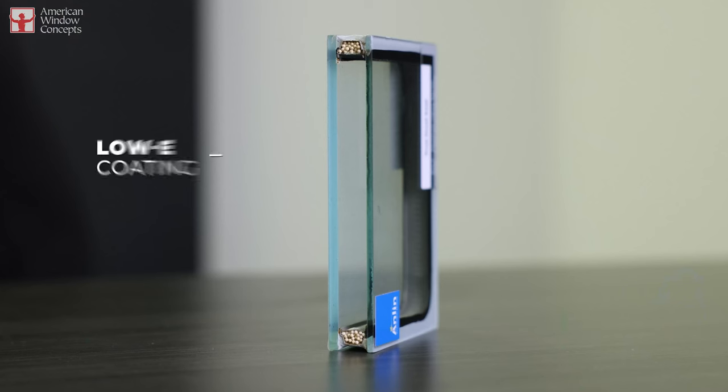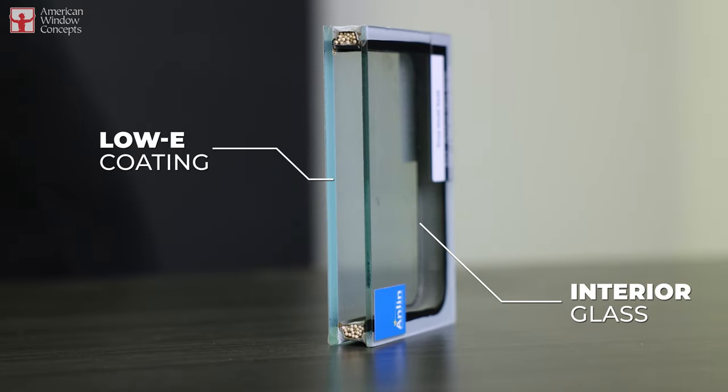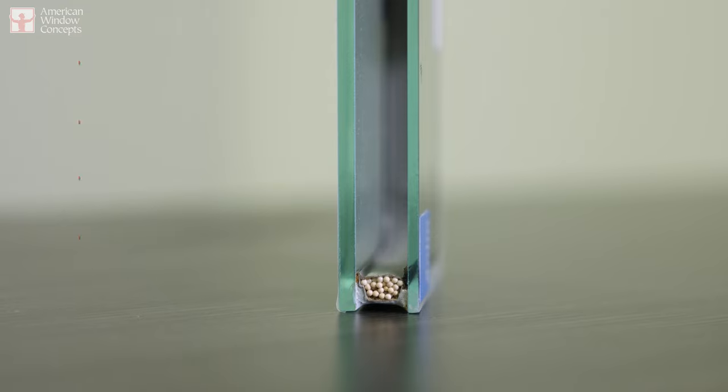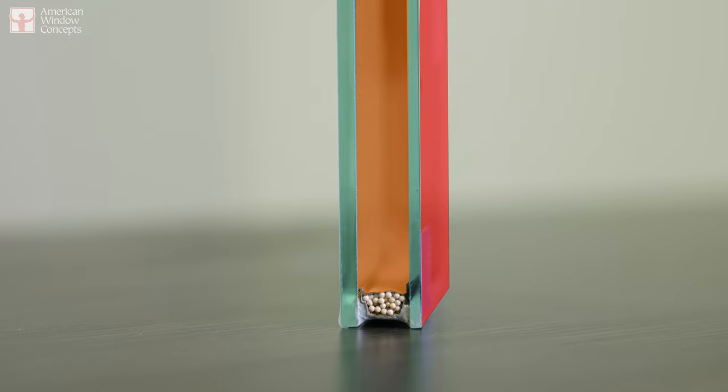Dual-pane glass unit, not so much. You have your Low-E coating on the outside, and that's outside — the interior pane of glass is the clear pane. As heat is coming through this glass, it's making its way slowly through the center and then ultimately starting to warm this interior pane.